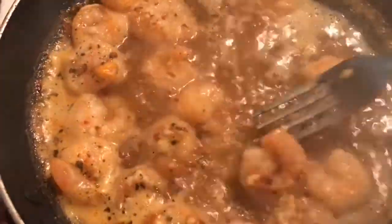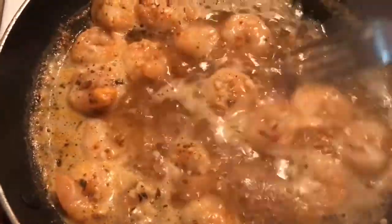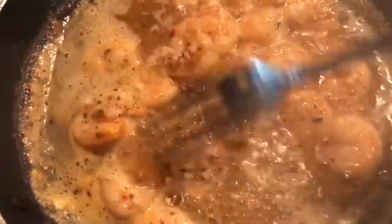Hey guys, this is a shrimp. Put some minced garlic in it, some other seasonings, a little crushed red pepper, some butter sauce. This is going to go in the alfredo for my son.